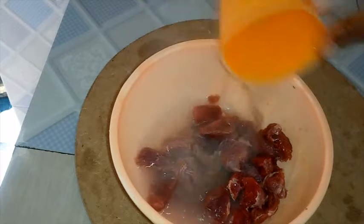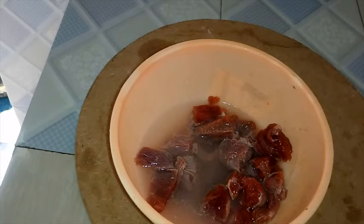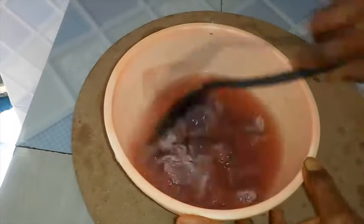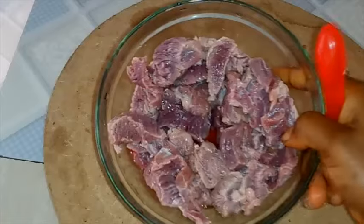Now that you have the beef ready, bring it into a bowl and add in boiled water. This is to help remove excess blood. If you don't want to do this, you can just steam the meat for five minutes to get rid of the reddish color. Now strain out the hot water, leaving only the beef with less blood.